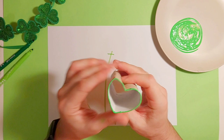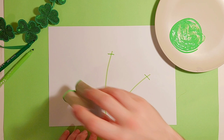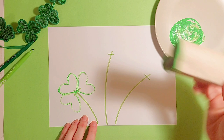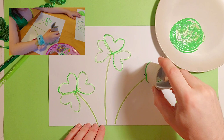Once I have my shamrock stamper, I'm going to roll it in some green poster paint — tap, tap, tap — so there's not too much on it. Then to make the leaves, I'll put the point of the leaf right in the middle of the cross, like so. One, two, and three. Easy peasy — and that's one shamrock! You can have a few different shades of green paint and layer them up on the page. You can see how using the little cross and putting the point of the leaf right in the middle is a great easy way for the child to orient the stamp.